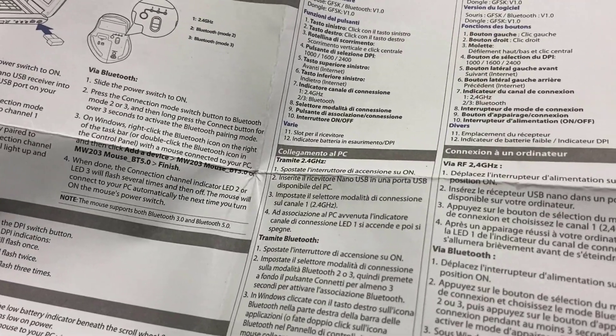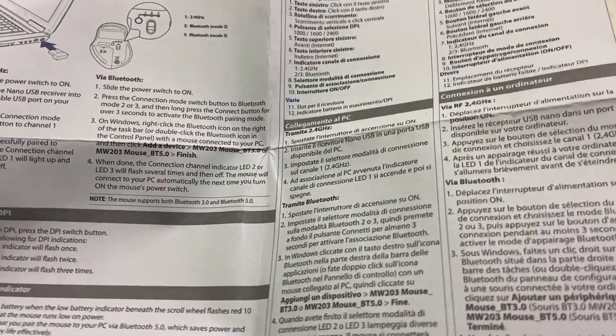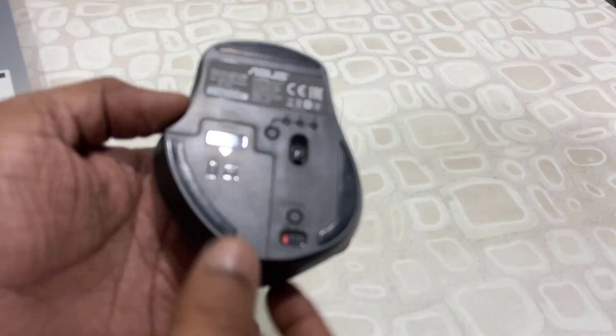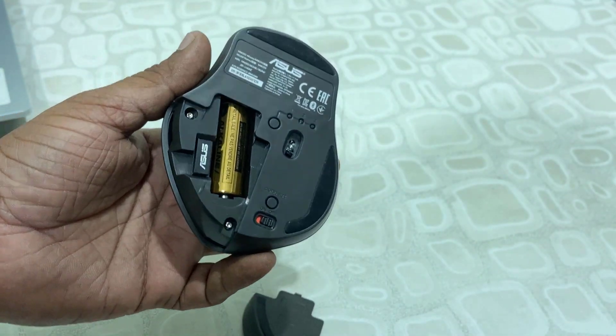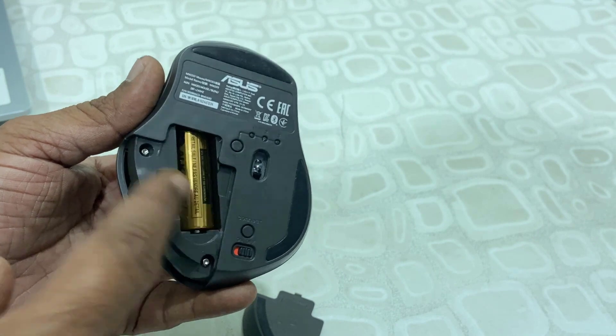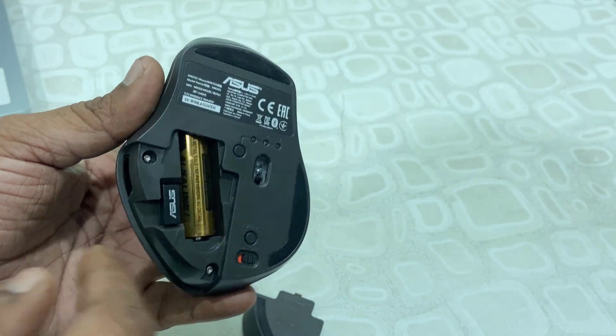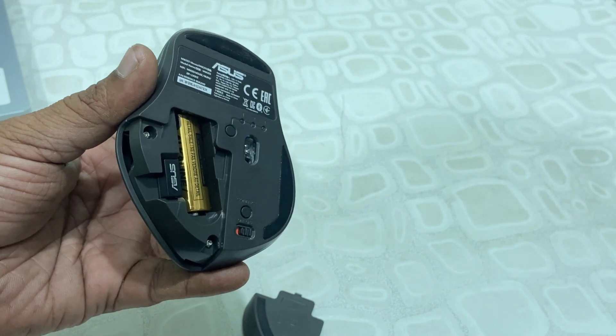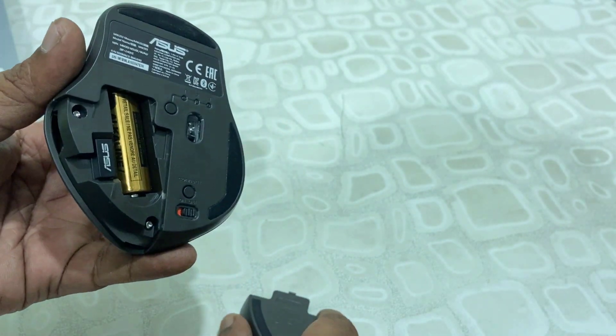After buying the mouse, you can read your user manual to learn how to connect it. If you don't have the manual, continue with this video — I will explain how to use it. First, connect the battery. This is the receiver; you can also use this mouse with the receiver. It has three modes.